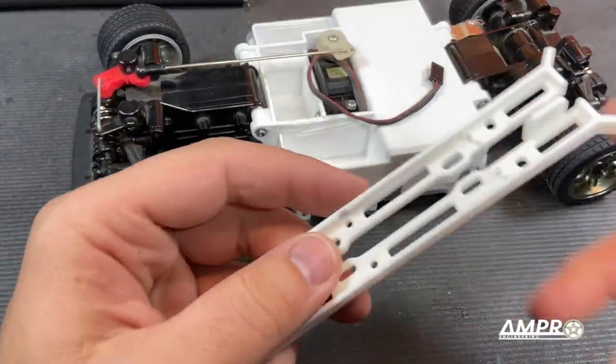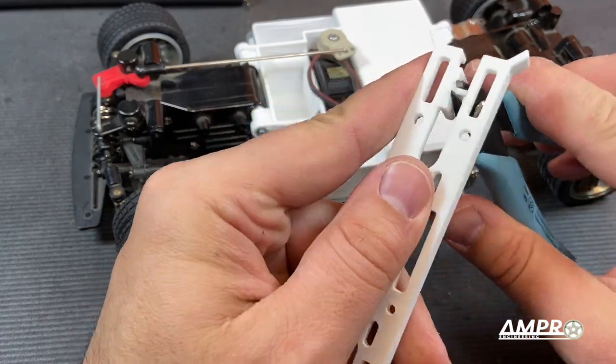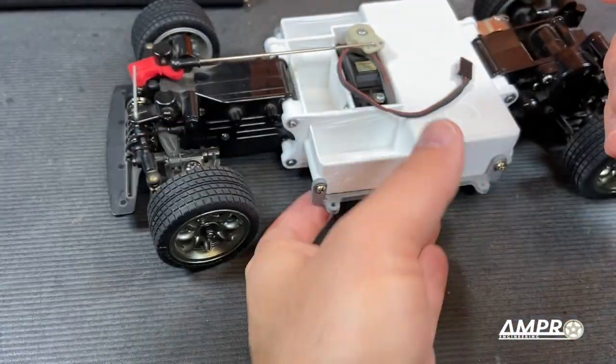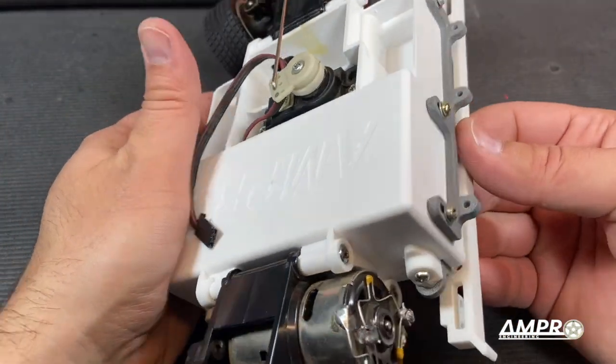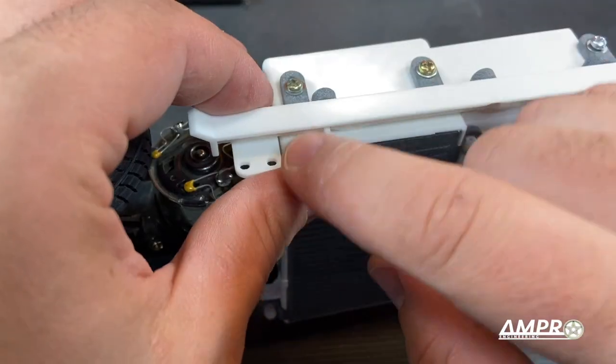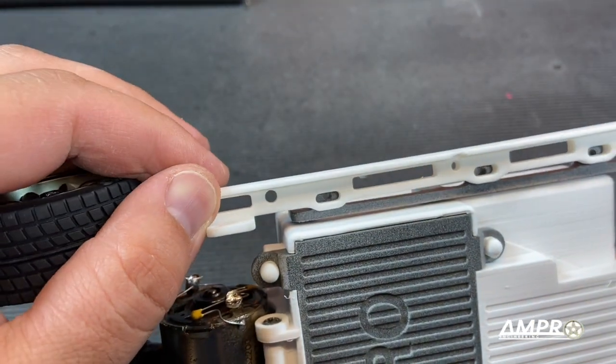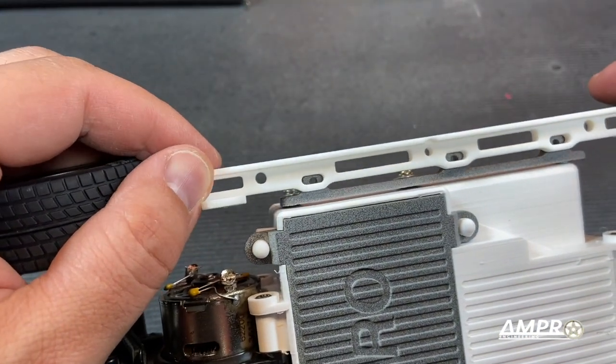Those braces were installed and these will attach to the body. They also have front and rear movement that can be adjusted. This one goes on the passenger side like this because later I can install the side exhaust right there, and you can see it slides six millimeters front to rear.